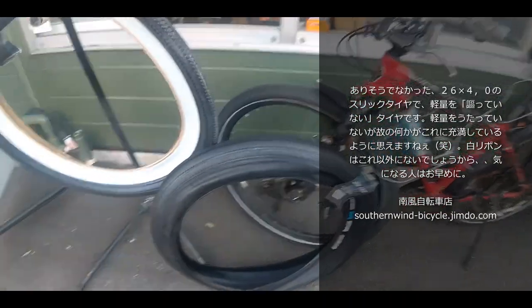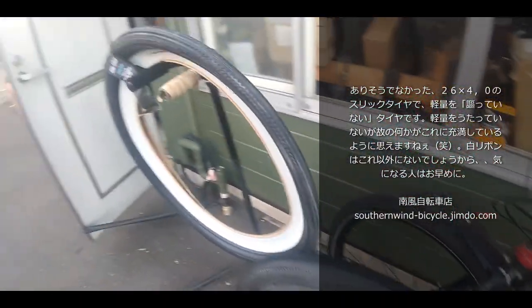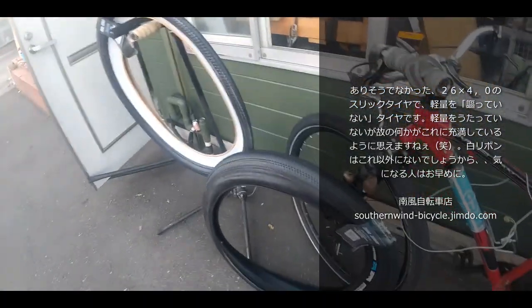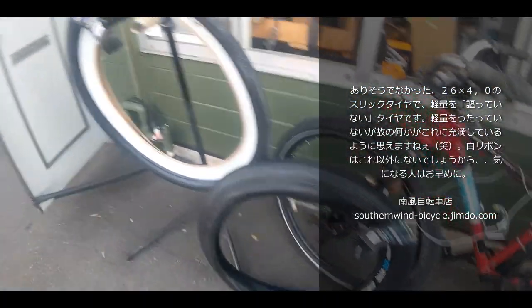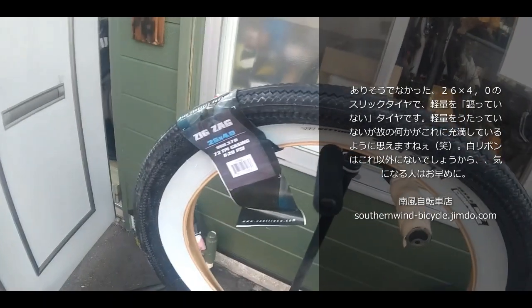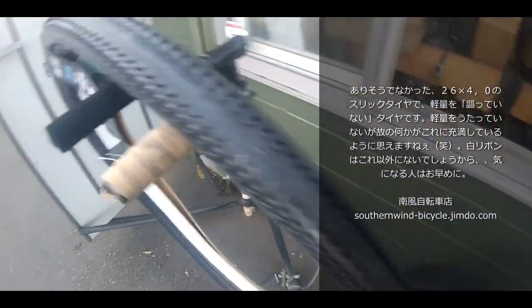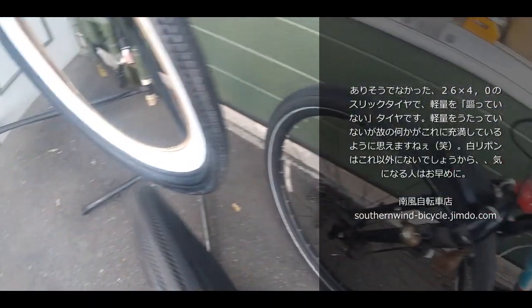これも知ってる人は知ってるでしょうね、Bラバーですね。26インチの4.0、いわゆるファットバイク用のスリックタイヤ、ZIGZAGという奴が入ってきました。その名の通り、ジグザグのパターンになっています。ホイールにつけて見ていきましょう。 (Those who know it will recognize it - B Rubber. A 26-inch 4.0 fat bike slick tire called ZIGZAG has arrived. As the name suggests, it has a zigzag tread pattern. Let's mount it on a wheel.)